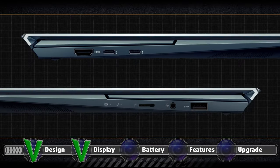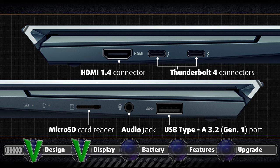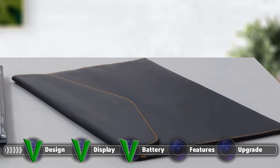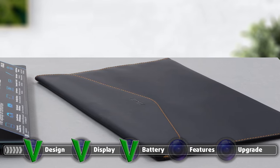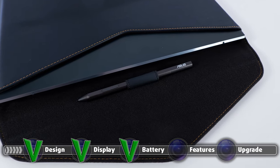The I/O, while not being rich in quantity, is rich in quality. You get an HDMI 1.4 connector as well as two Thunderbolt 4 connectors, both of which can be used for charging, on the left side. On the right, there is a USB Type-A 3.2 Gen 1 port, an audio jack, and a microSD card reader.